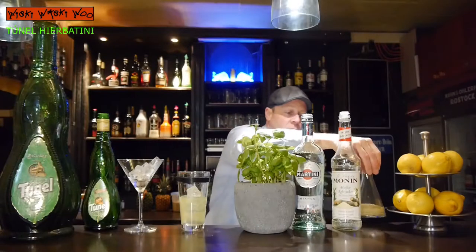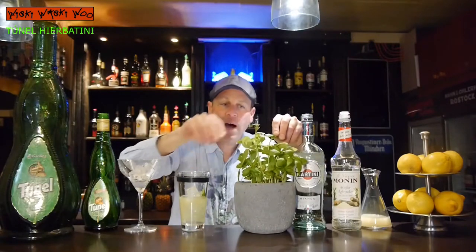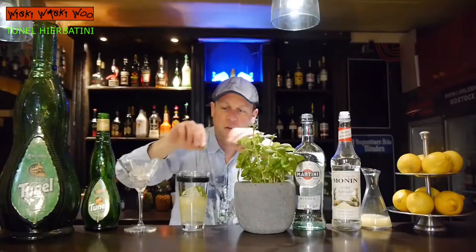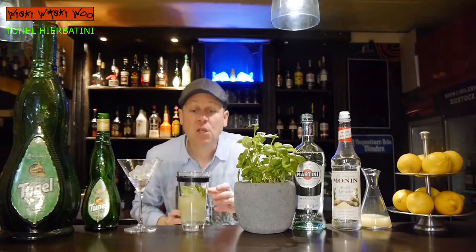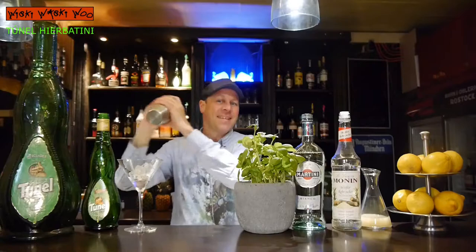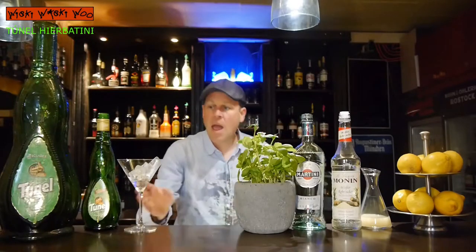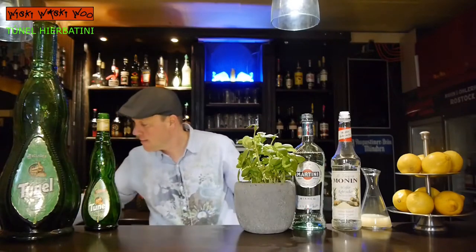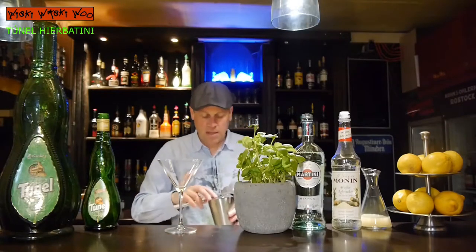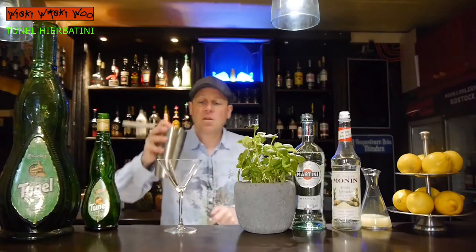I also need some basil leaves — 5 basil leaves for my cocktail from Mallorca. And now we shake it. Here's my chip glass, and I strain the Dunel Erbatini inside, but the basil leaves should stay in the shaker.